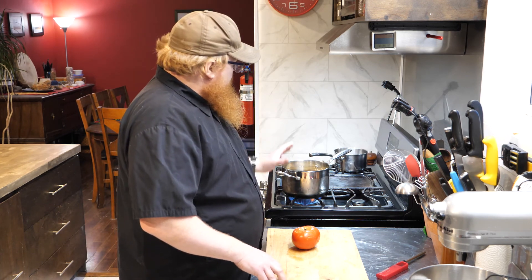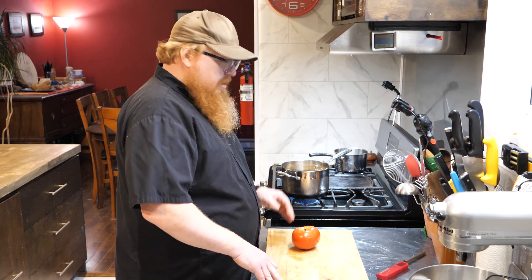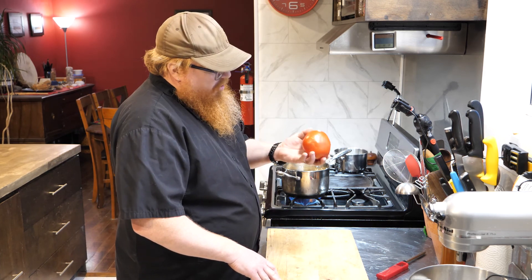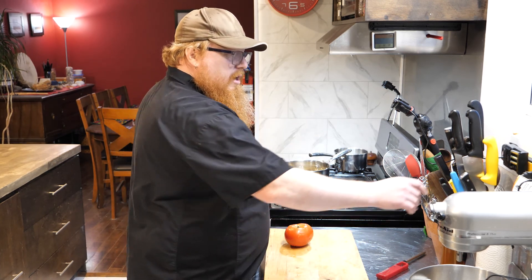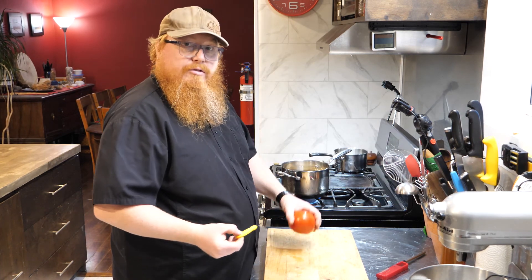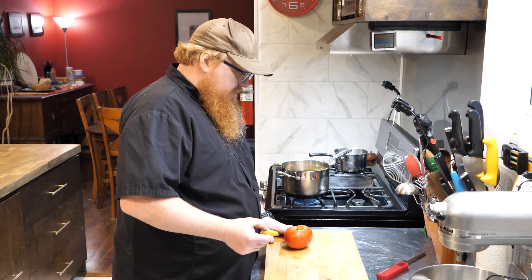One of the things I want to do with these gnocchi when we're done is a nice creamy tomato sauce. So I've got a whole fresh tomato here and I'm going to do a technique called concasse, which is basically where we're just going to be left with chunks of the tomato flesh — no skin and no seeds at all.